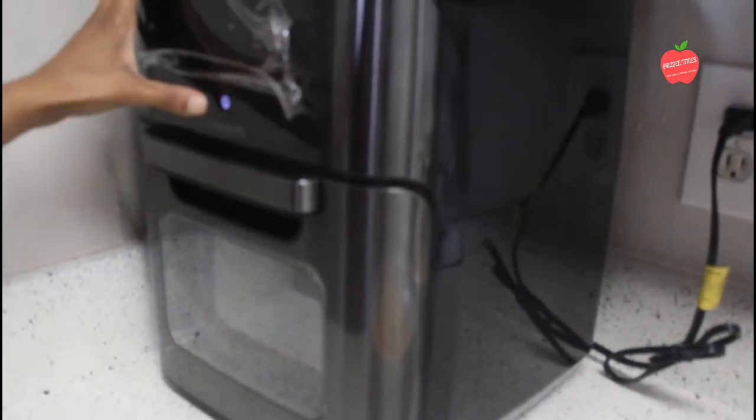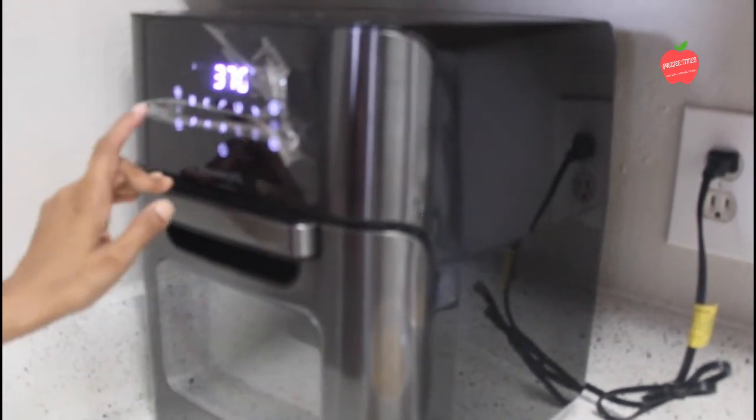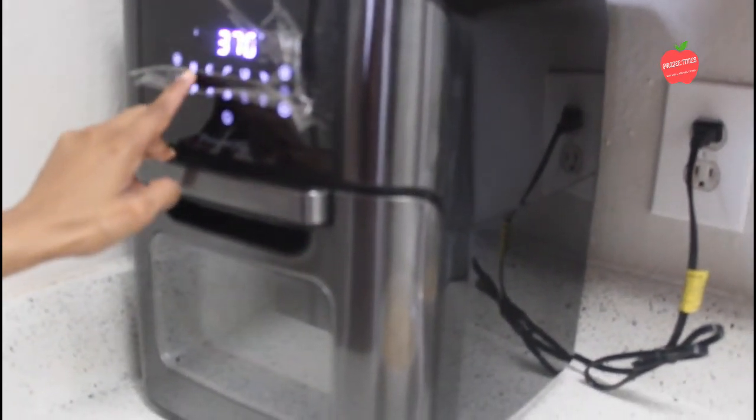This is the Power XL Air Fryer — there are different options. We'll add the french fries into it.